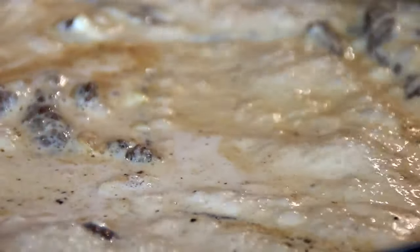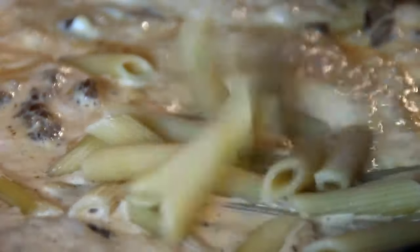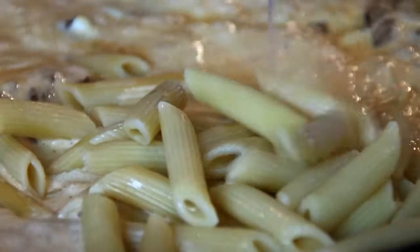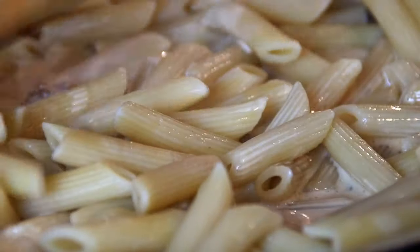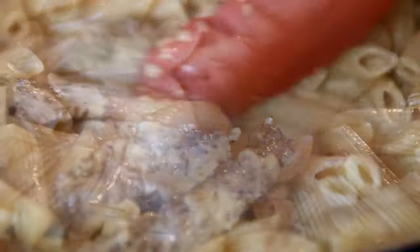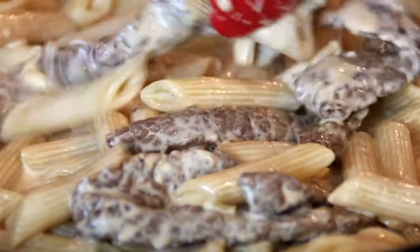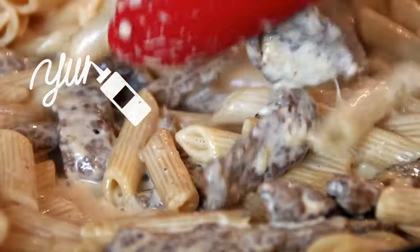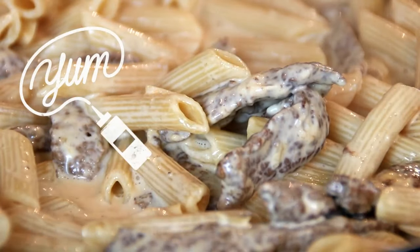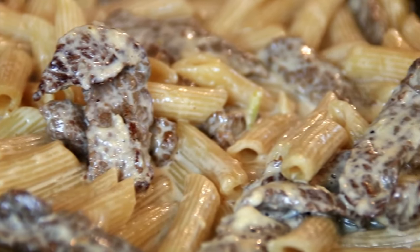Then I'm gonna go ahead and add our penne pasta back in and stir until it's well coated and the sauce lightly thickens. Once it's thickened, kill the heat and you're ready to go.